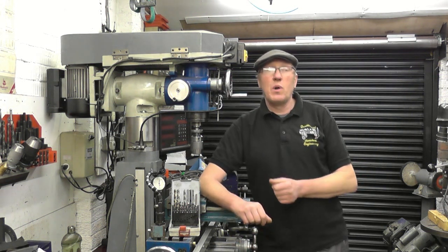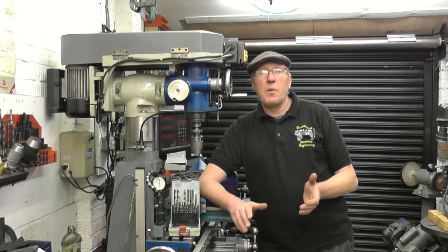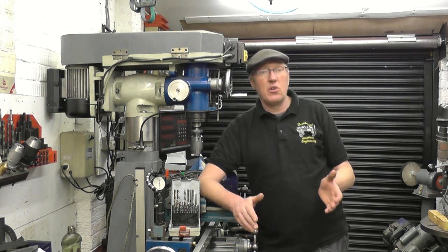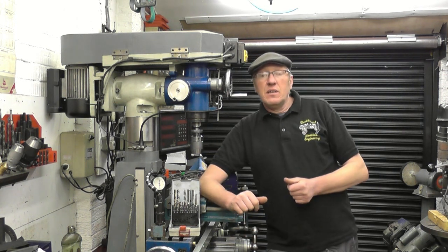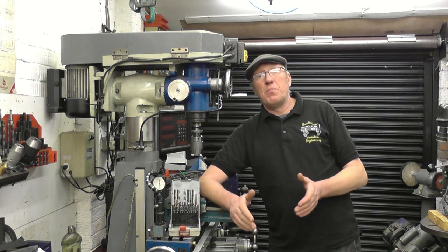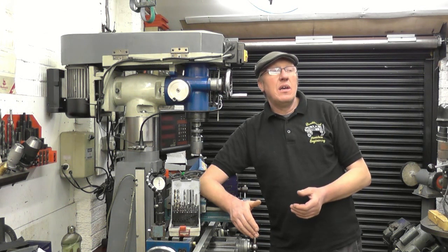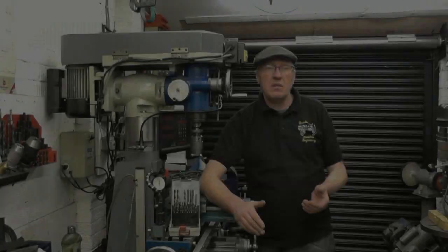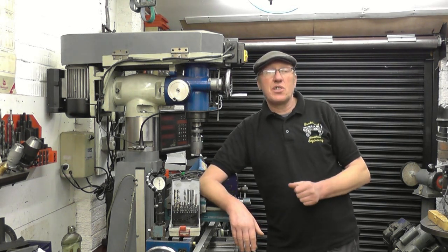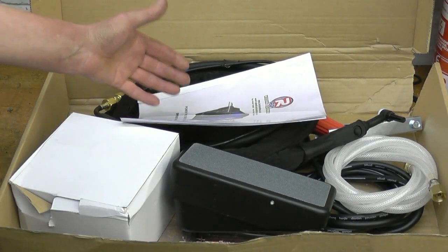Anyway, Artec has sent the welder up. It's in the box down there, so I think what we'll do is open the box up and see exactly what's in there — accessories — have a look at the welder. I'll probably go through how to set it up, how to fasten the bottle on, electrical supplies, gas supplies, and then I'll do a little bit about safety. I'm not the safety police, but there are obvious things you can do to make things a lot safer for yourself. We'll cover some of that. These are all the bits that come with the welder.